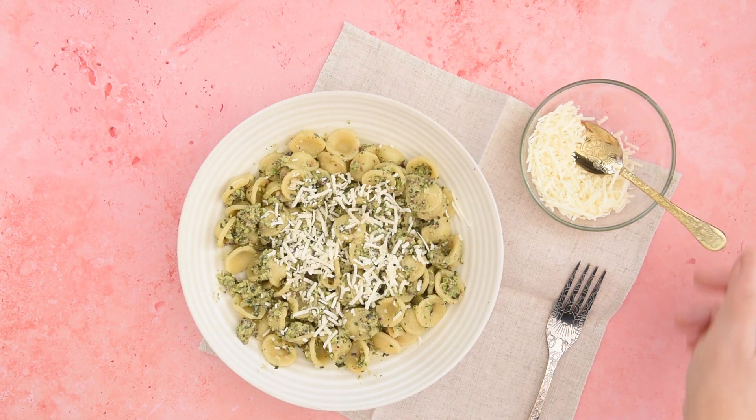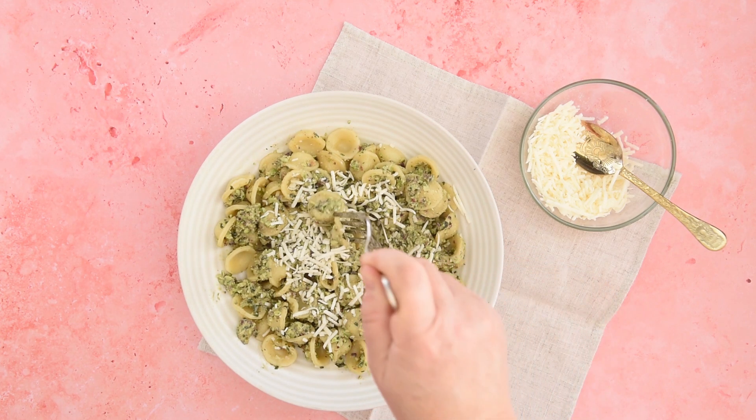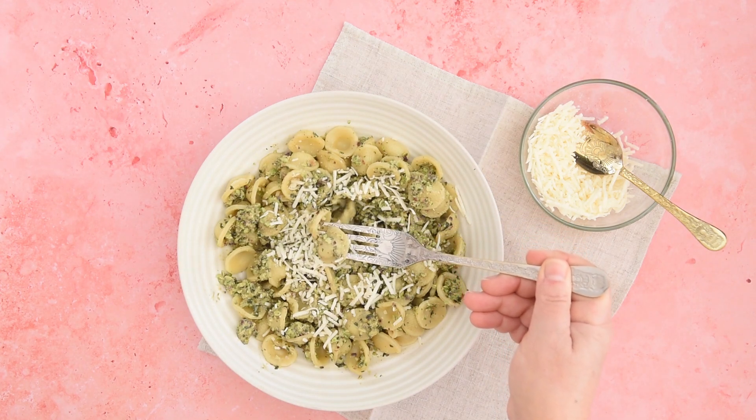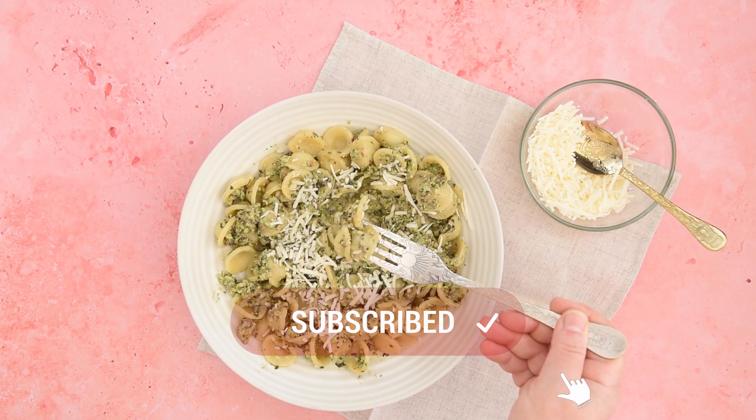Did you know that pistachios have many health benefits? They are antioxidants, anti-inflammatory and lower cholesterol. For more Sicilian recipes, see the playlist above and don't forget to subscribe.